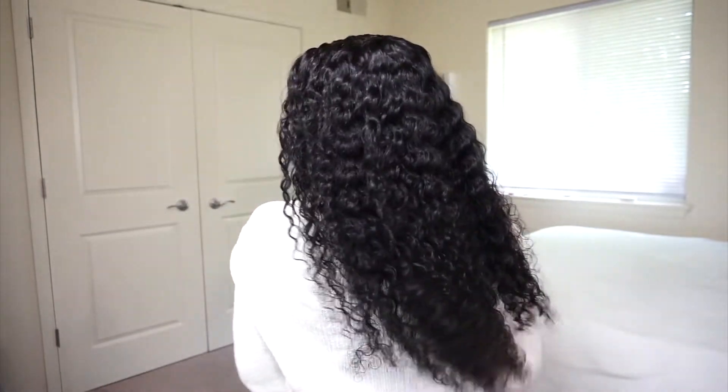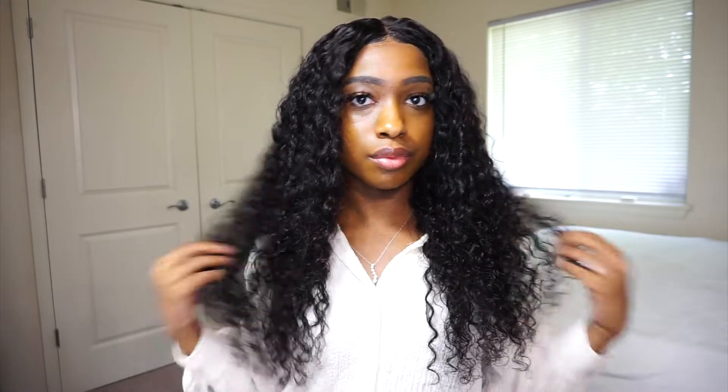But let me know what you guys thought of this wig. Don't forget to like, comment, and subscribe. Let me know what other videos you want to see from me. And as always, thanks so much for watching — see you next time!